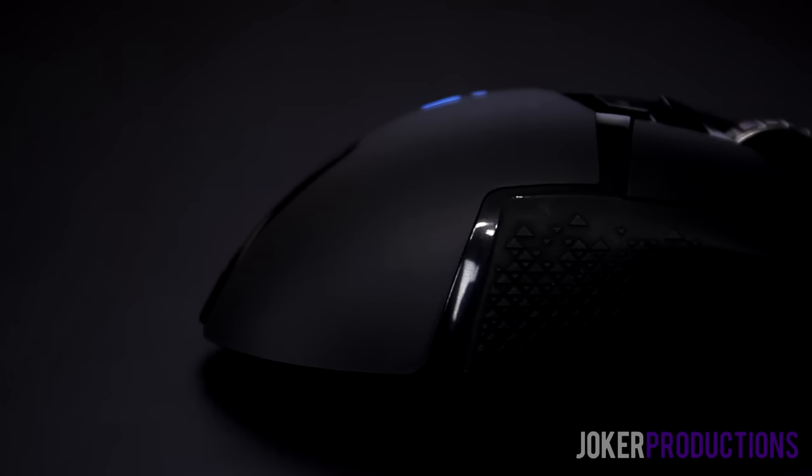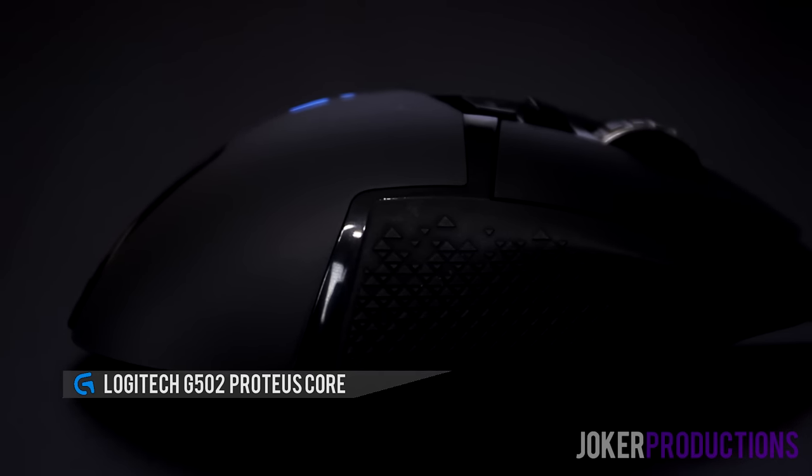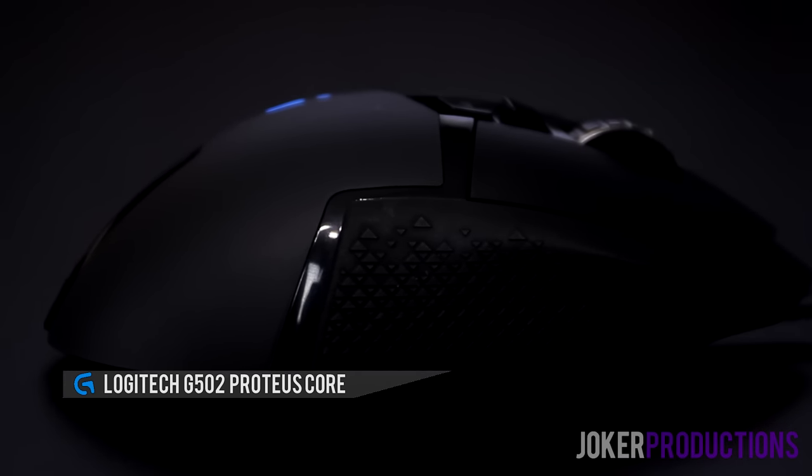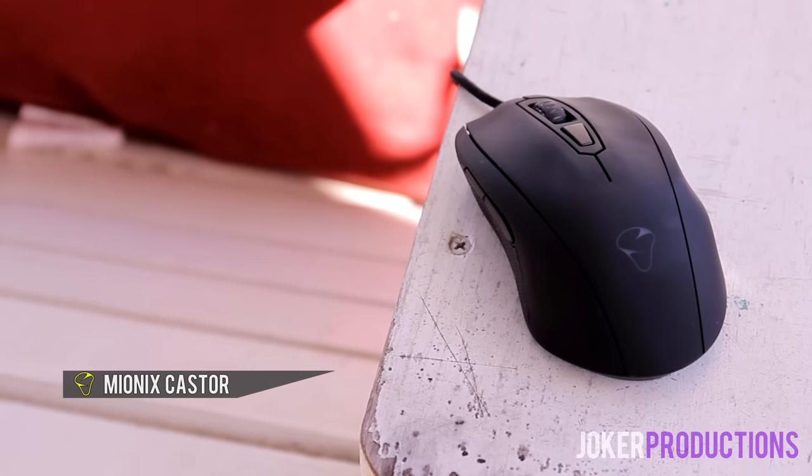Hey, what's up guys, Joker here. Today I wanted to talk to you about the Logitech G502 Proteus Core as well as the Mionix Caster. I made no mistake that when I reviewed the Mionix Caster some months ago when it first came out, I fell in love with that mouse. So many people in the comments said you can't really call this the best gaming mouse without testing the G502.